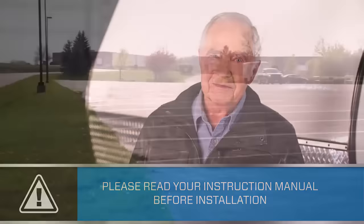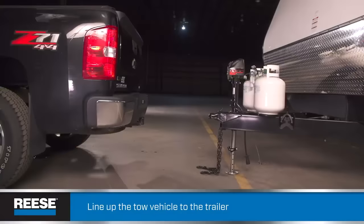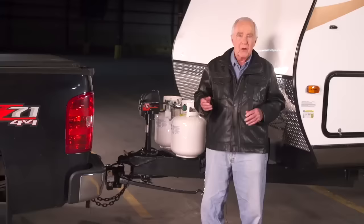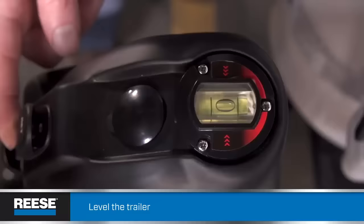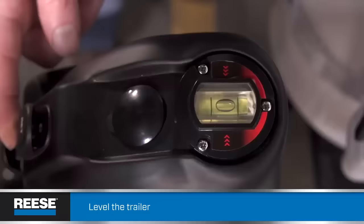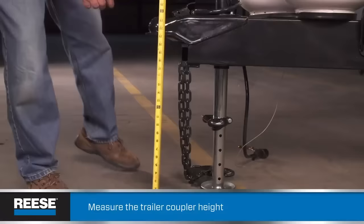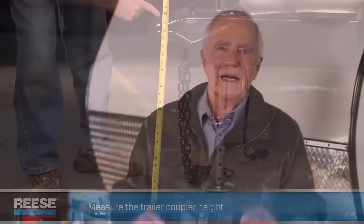Some or all of these steps might be handled by your dealer the first time around, but understanding how it's done is always a good thing. Find yourself a nice level stretch of pavement. Line up the tow vehicle and the trailer in a straight line, leaving a few feet between. Use your trailer jack to raise or lower the trailer tongue so that the trailer is level. If you're looking for a great jack, I highly recommend the Bulldog here. Use a bubble level like this to find the sweet spot. If you don't have a level handy, you can check the trailer height in the front and back with a tape measure. Next, measure the distance from the ground to the top of the coupler.